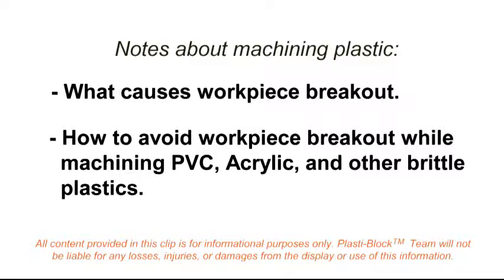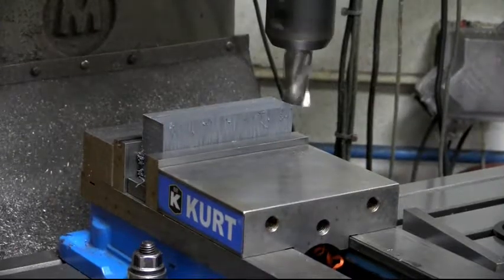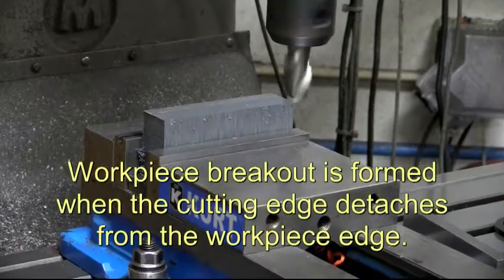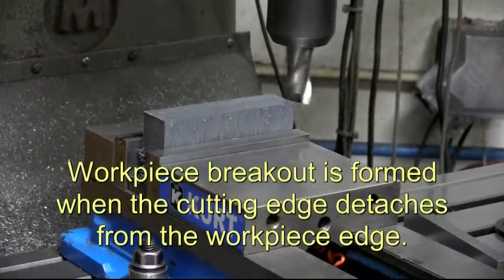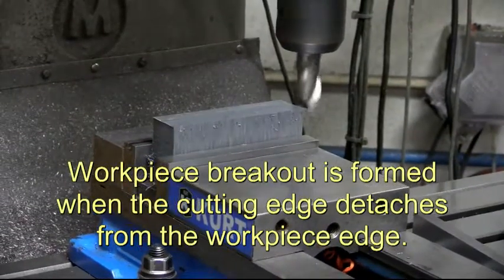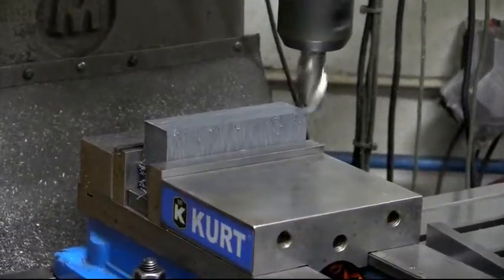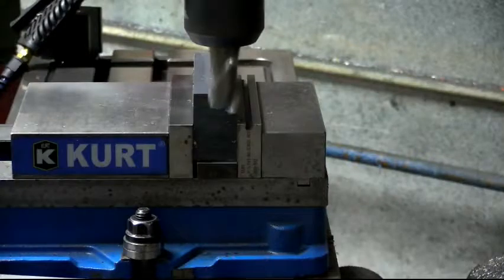With some of the more brittle plastics like your PVCs and your acrylics, there's a phenomenon known as breakout. When you're milling and your cutter is pushing material out past the outside edge, there's a fracturing that can happen. You can get a chip happening along your edge or on an exit hole when you're drilling. You can literally have that material explode at the bottom and end up with fractured edges.